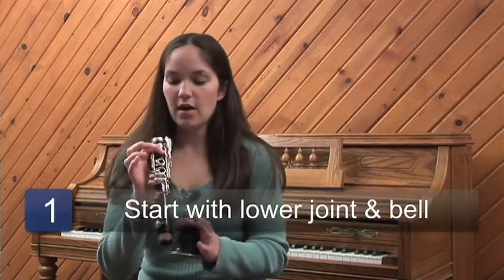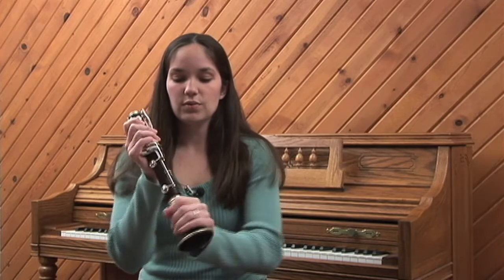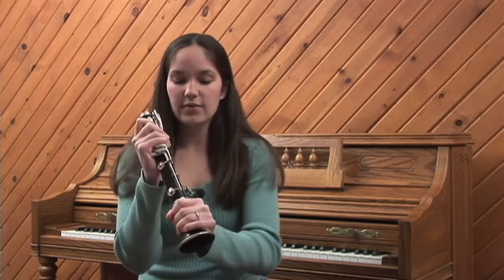First, take your lower joint and the bell. You always put your fingers on the holes and hold them down so that you don't bend them. If you put your fingers across, you can bend the keys and then they don't go down the whole way. So you hold with your fingers and rub your hands together back and forth. You never push straight on because you can ruin the cork.